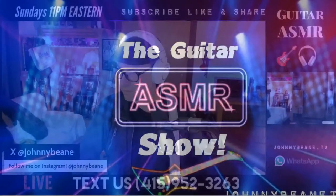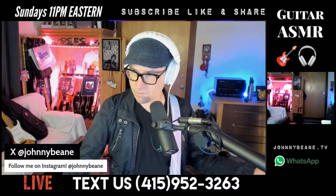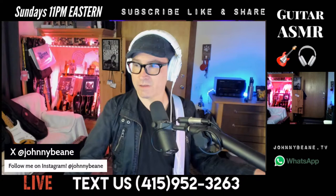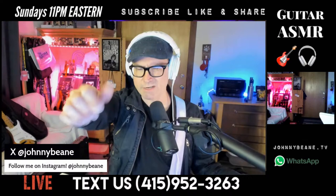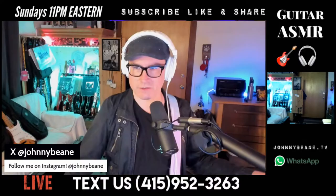Johnny Bean here, Guitar ASMR Show. We got sound, we got guitar, we got vocal mic — good. Welcome, you guys. If this is your first time here, my name is Johnny Bean. This is a show where I demonstrate products, instruments, we do reviews. If you like guitars or guitar stuff, this is the place you want to be — the Guitar ASMR Show. Currently I'm doing this Sundays at 10:30 PM Eastern.